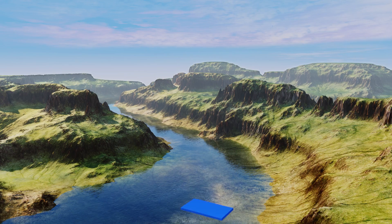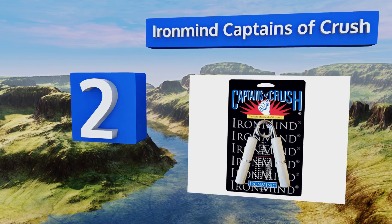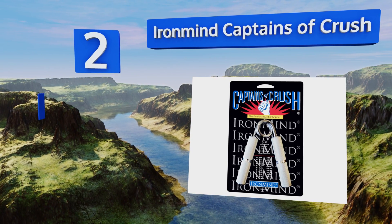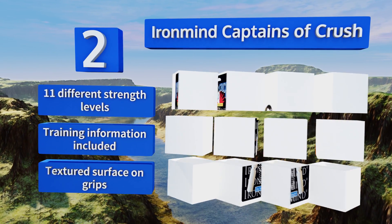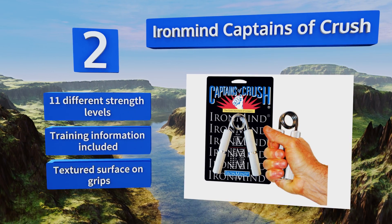At number two, the IronMind Captains of Crush represents the gold standard in building a strong grip for a good reason. The company has been perfecting their fitness tool since their founding in 1988, and this American-made all-metal spring trainer is no exception — it's built to last. It offers 11 different strength levels and includes training information and a textured surface on the grips.